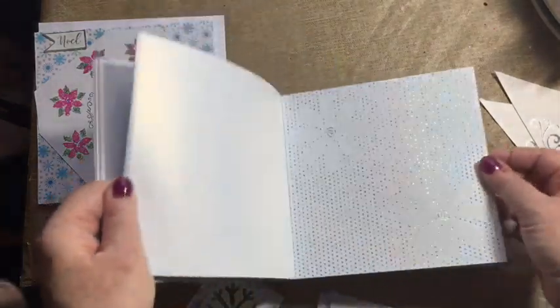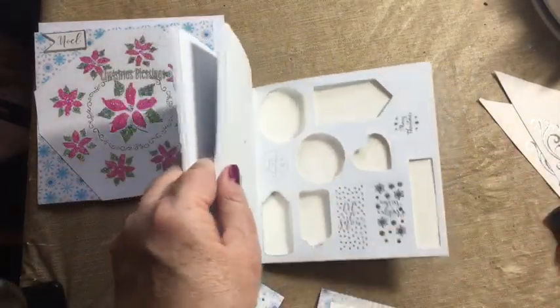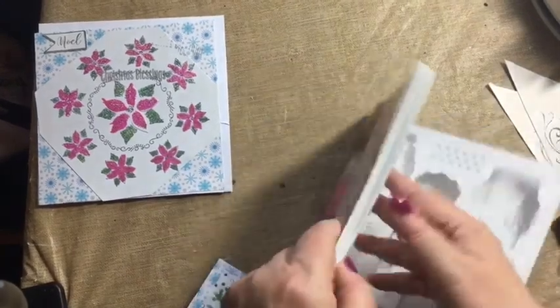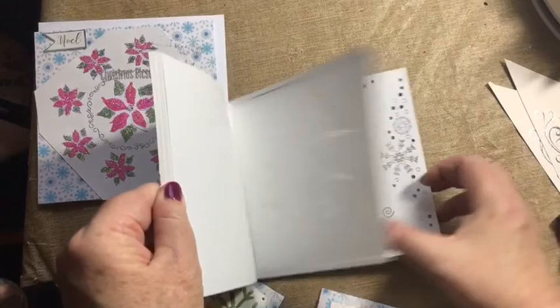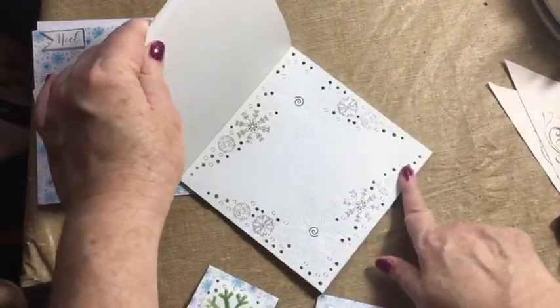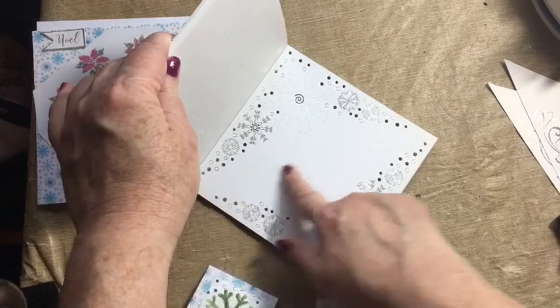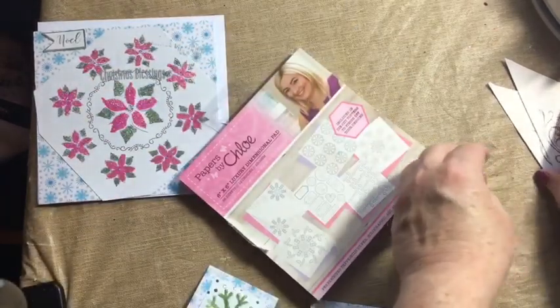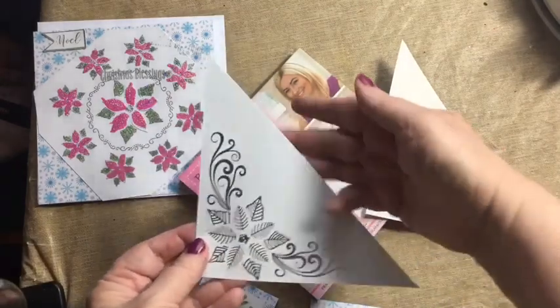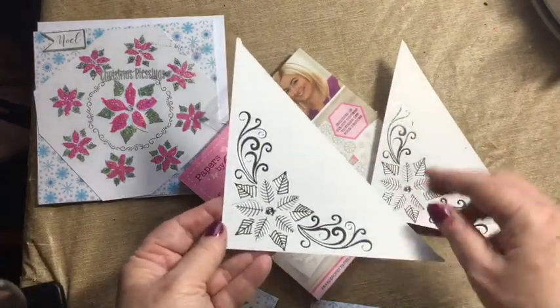This could also be a nice place card for a holiday table — a placeholder with somebody's name on it. And then, if you take one of these on an angle, as I did here, it could be backed against some paper.